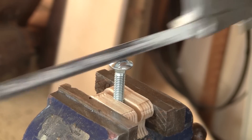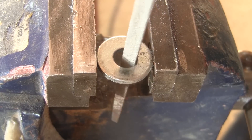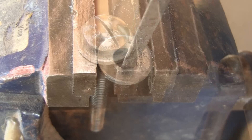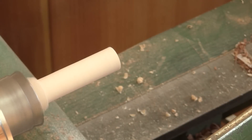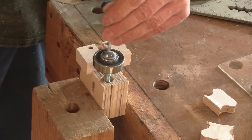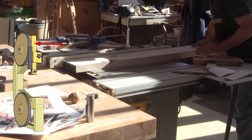Before going any further, I modify a carriage bolt. I begin by cutting a slot on top. Then I file a washer hole square to fit the carriage bolt. After cutting a piece of my bushing, I can assemble the truss bearing. Now I'm ready to make the guide bar which will hold all this together.